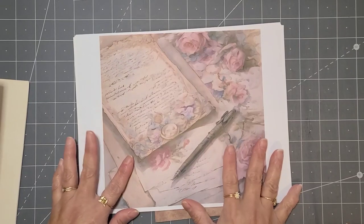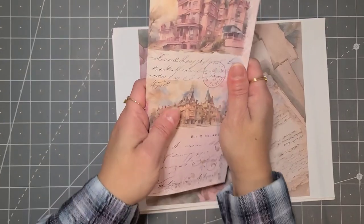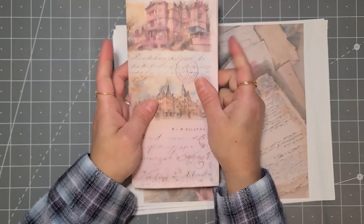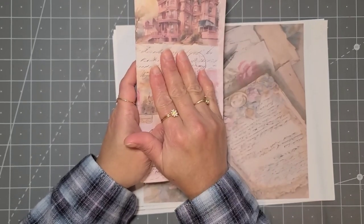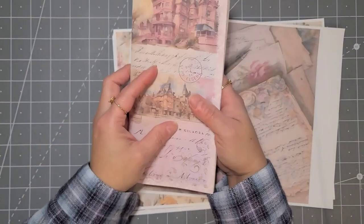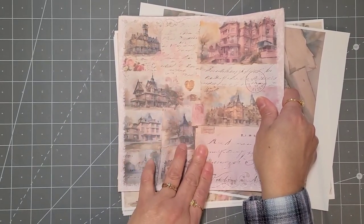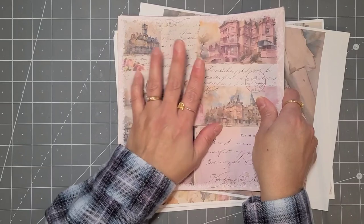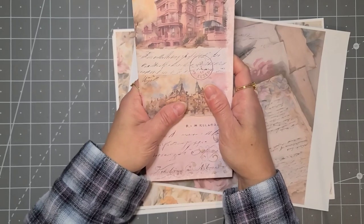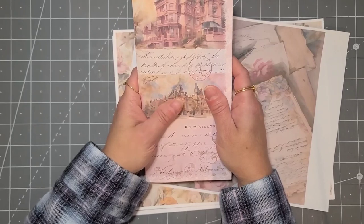Hi everyone, my name is Lucy and this is Memory Keeper Journals. Today I wanted to show you how I do a journal cover. I am creating a TN notebook for myself which is a travel journal, and I decided to use Angela Kerr's digital called a vintage notebook. It's a TN style which I like to use to write because I can take it anywhere and write whatever I want.